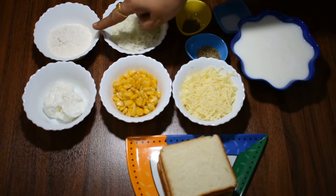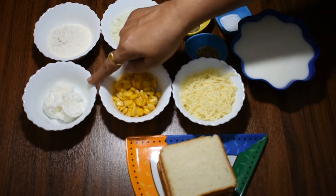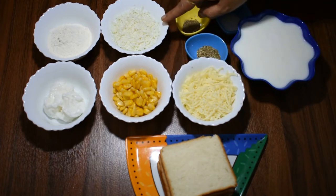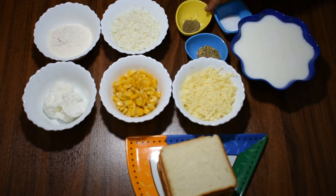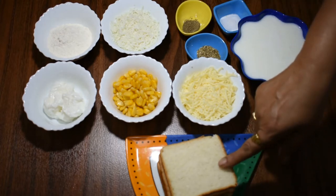For this recipe we need 3 tbsp of all-purpose flour, 3 tbsp of white butter, half-cup boiled corn, mozzarella cheese, half-cup processed cheese, 1/4 teaspoon mixed herbs, 1/4 teaspoon black pepper powder, some salt as needed, and 5 slices of bread.